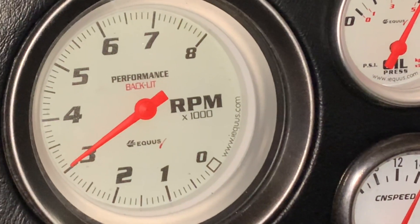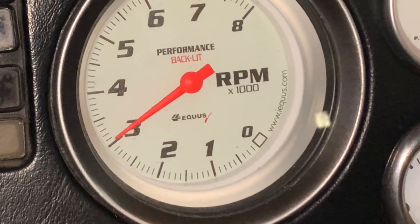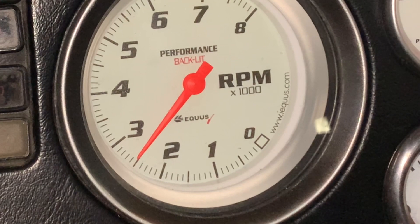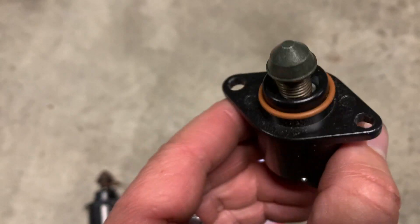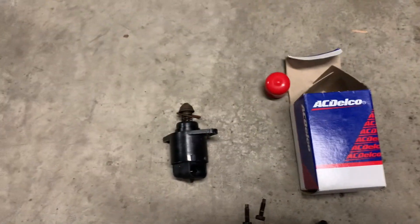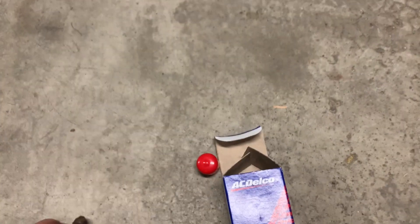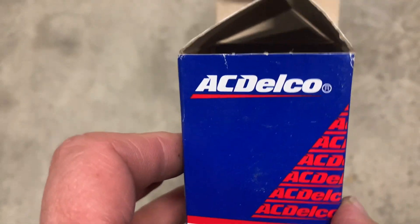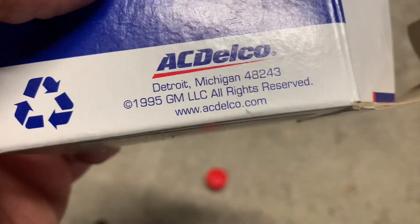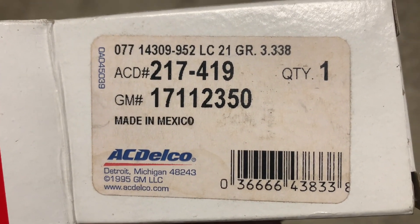If you have a crazy high idle, it's probably your idle air control. We'll go and replace it and see if we can get that to come down. This little plunger guy gets all jammed up. I tried cleaning this one and it still didn't help. Parts are relatively cheap — AC Delco. I'll show you where it goes when I install it.